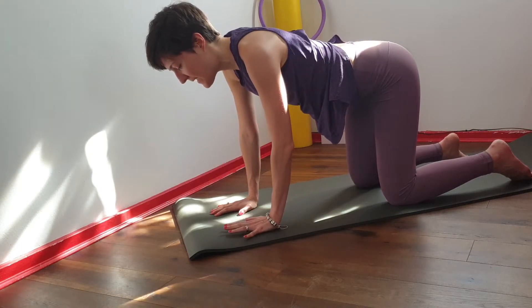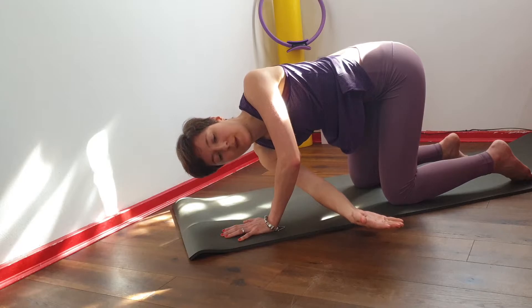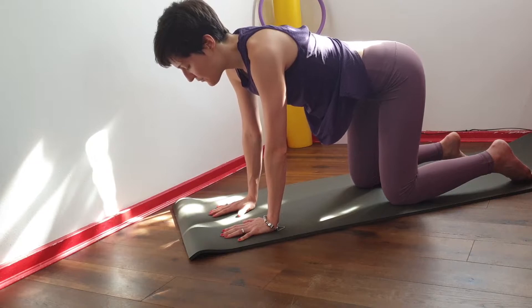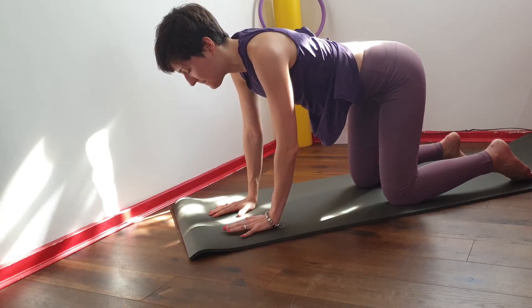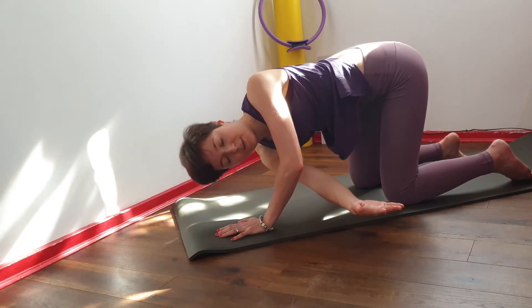Then lift up and swap — reach the right arm between the left arm and the left hip. Here try to keep the rotation in your thoracic spine, so your hips remain nice and high. And enjoy the twist.